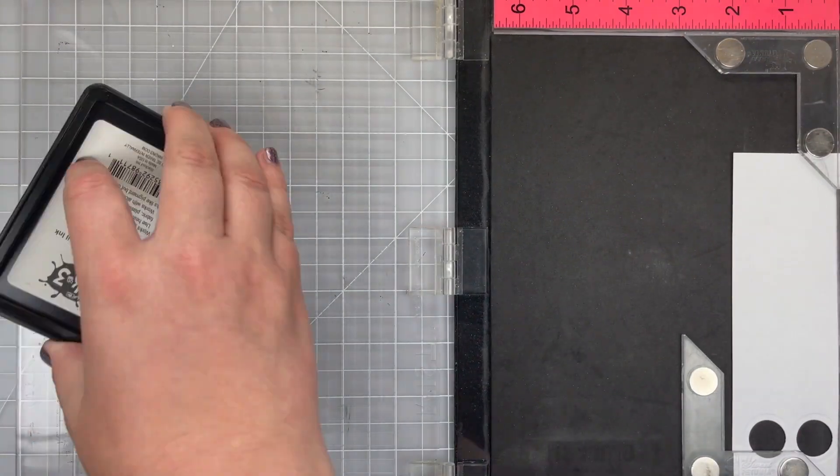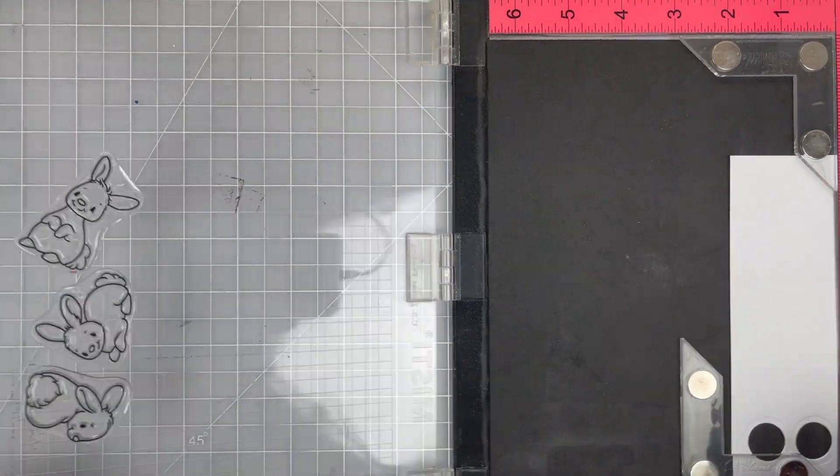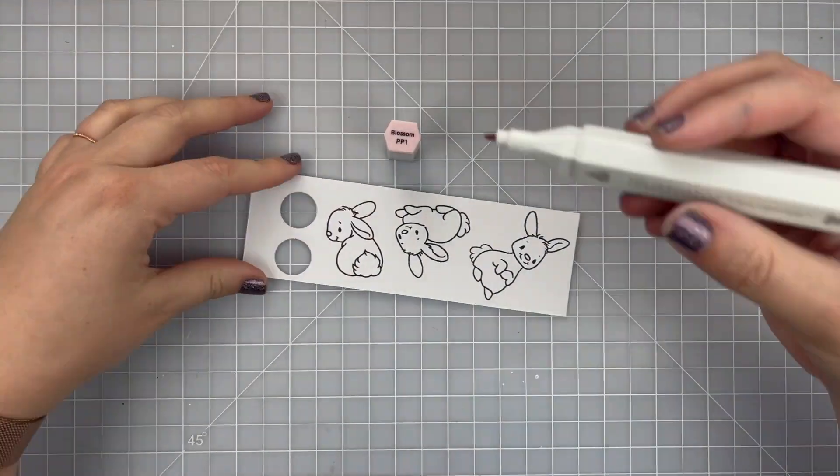Now let's work on stamping out these adorable bunnies. I'm using some alcohol marker friendly black ink and just using my MISTI to help me stamp these bunnies twice so I can get nice clean and crisp images.